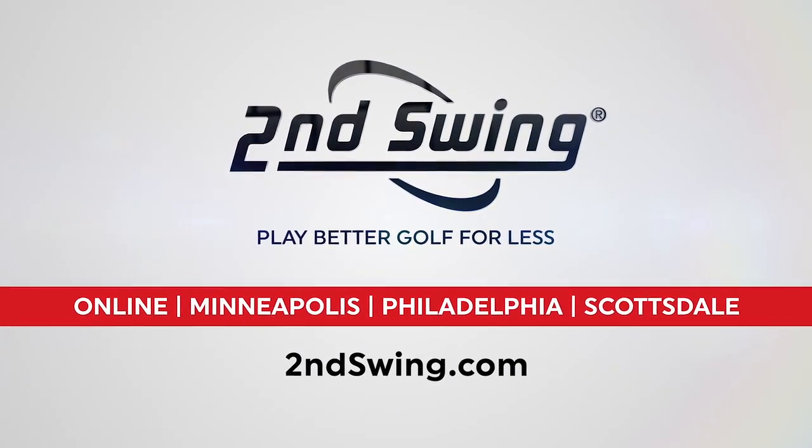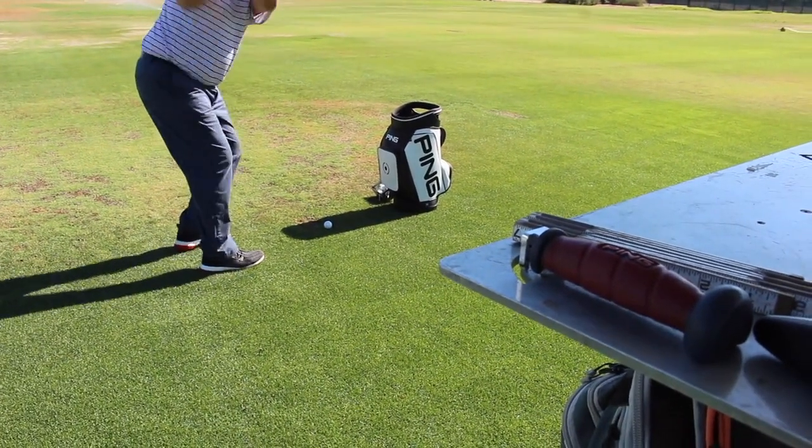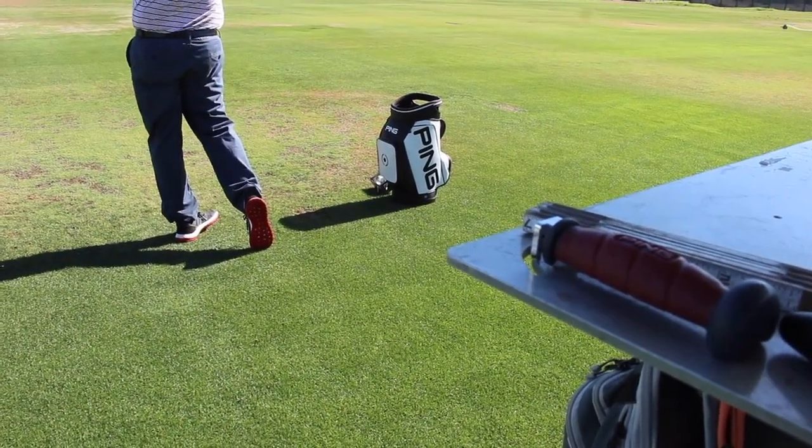Hi, Chris Wallace from Second Swing. We're at PING headquarters today in Phoenix, Arizona talking with Marty Jertsen about brand new Glide Forged wedges. Brand new product.